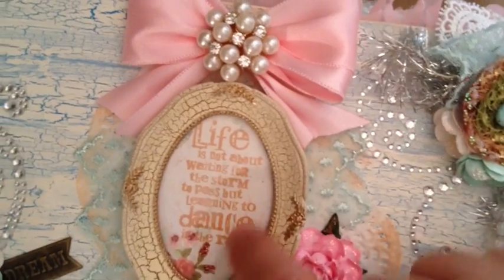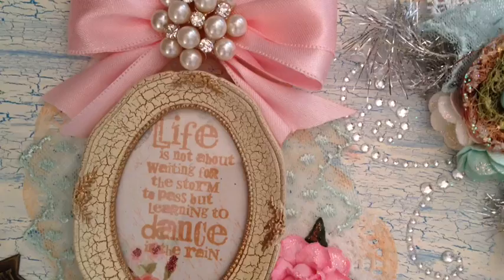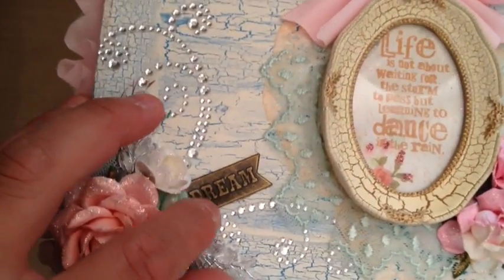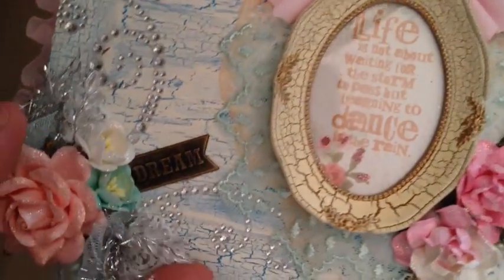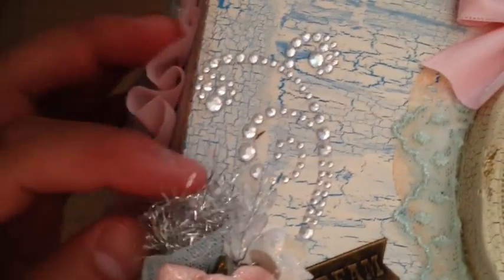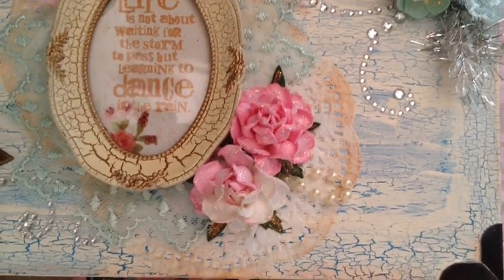She has this vintage-looking frame with an awesome saying: 'Life is not about waiting for the storm to pass, but learning to dance in the rain.' Everybody should dance in the rain every once in a while. It has some awesome bling and a cool metal banner that says 'Dream,' and this cluster of beautiful flowers. It's super layered with wheat sprays, and some lace and tinsel trim. You guys can see some more roses over here, super gorgeous, and some pearls.